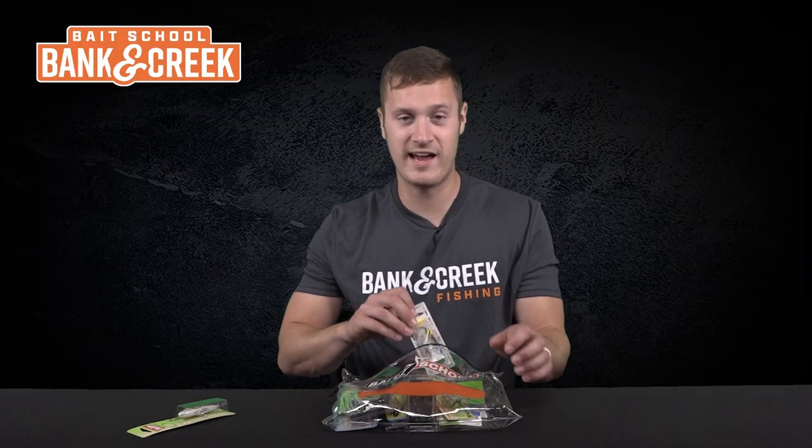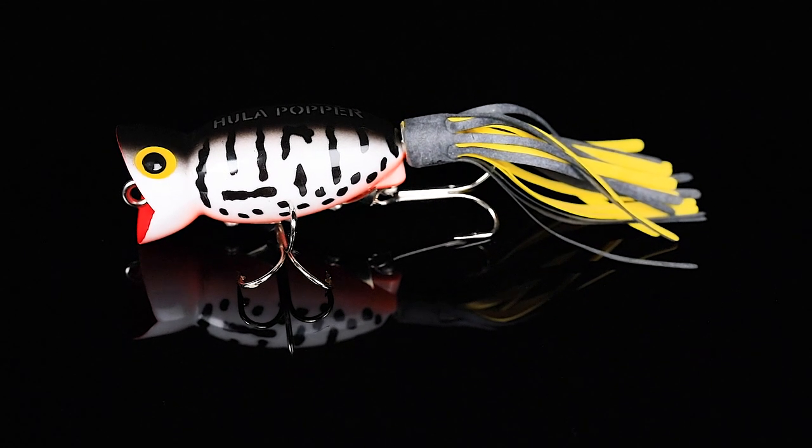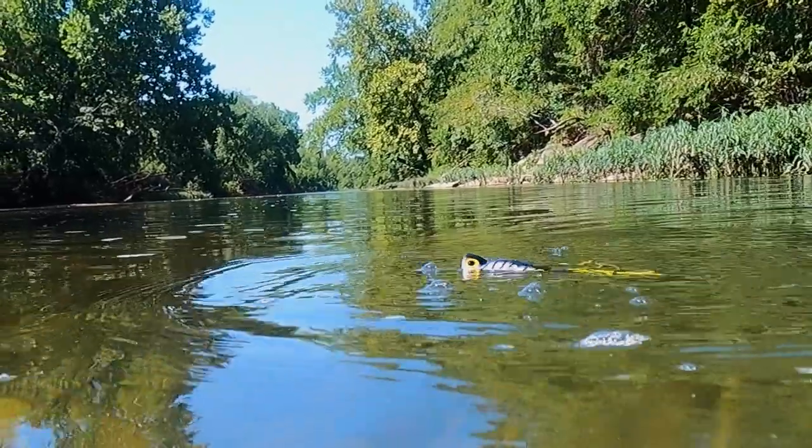Number two is for all you classic lure guys — we've got the Arbogast Hula Popper in the color Coach Dog. This is a great bait; cast it out, pop it slowly, and get some big blow-ups.